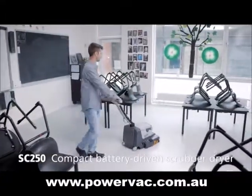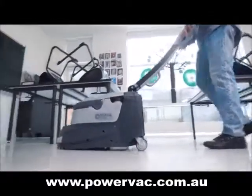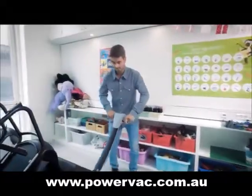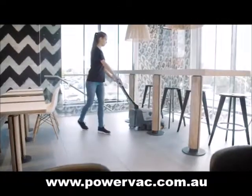Neil Fisk introduces the SC250, a new mobile battery-driven scrubber dryer, offering sweeping and scrubbing for the first time in a compact dimension. You will get an efficient and easy-to-use machine with a comfortable sound level suited for daytime cleaning, even in noise-sensitive areas.